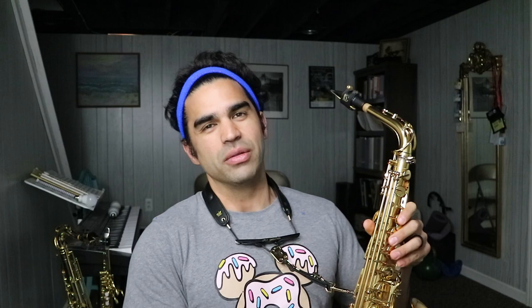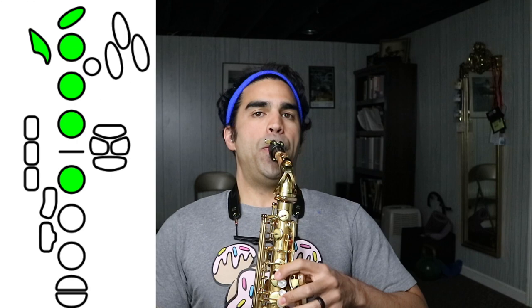Links really nicely in arpeggios. X, two, three, four. And here's X, two, three, four, five, and six. As you can tell, a bit flatter with the added fingers.